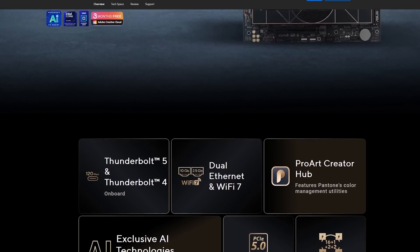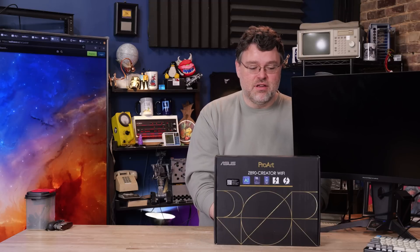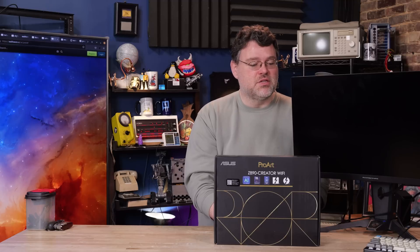It's a little beyond enthusiast, but not quite workstation. This is the ProArt with Thunderbolt 5, which is a large part of why I have it. 10 gigabit Ethernet built-in, plus two and a half gig, plus Wi-Fi 7, a 16+1+2+2 power phase delivery. There's a lot to unpack, so let's unpack it.